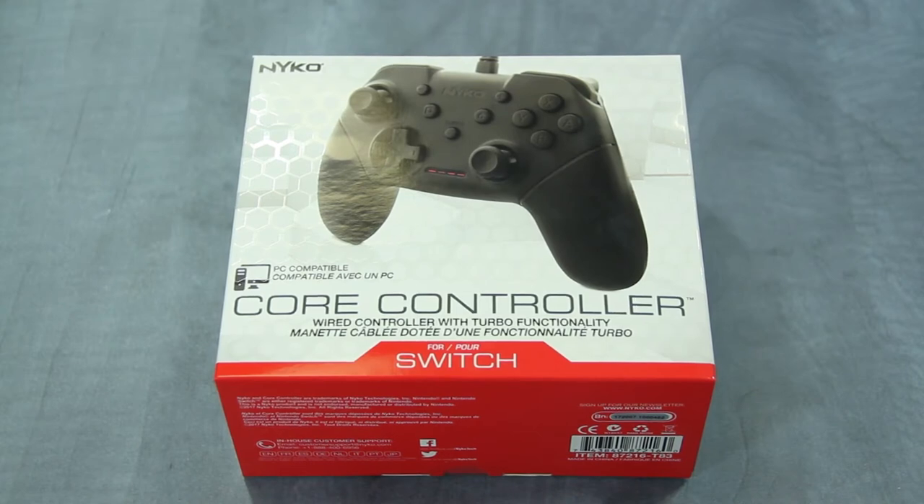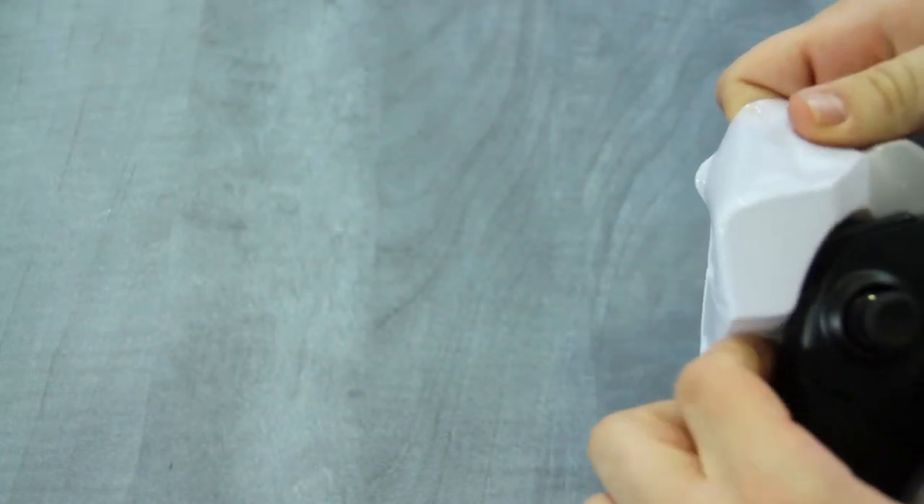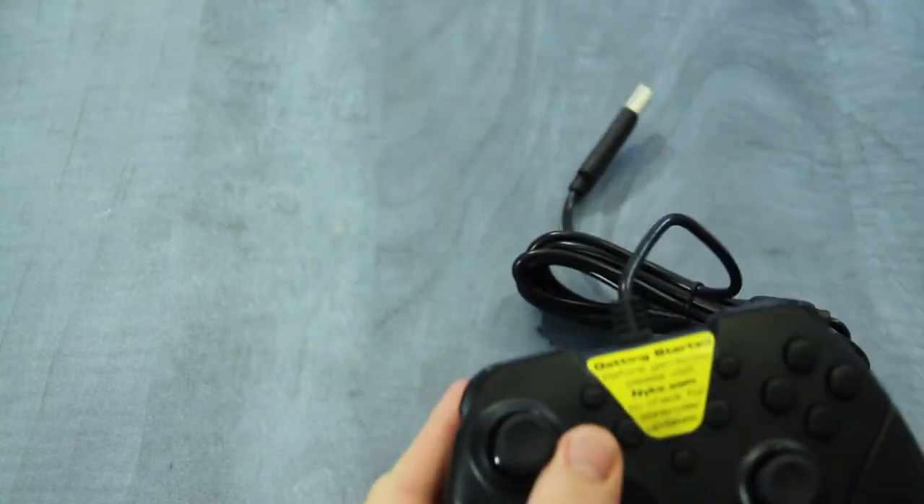Hey everyone, this is David from Nyko Technologies here to give you a quick look at Core Controller, our wired controller for Nintendo Switch. Core Controller is a full-size ergonomic wired controller that can be used to play games on the Switch while it is docked.